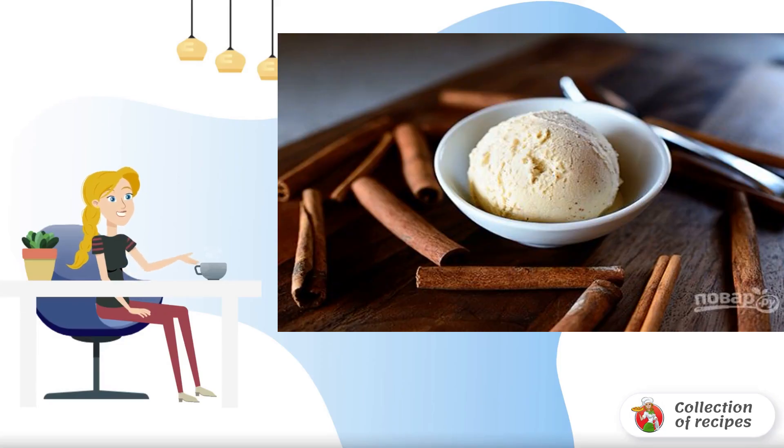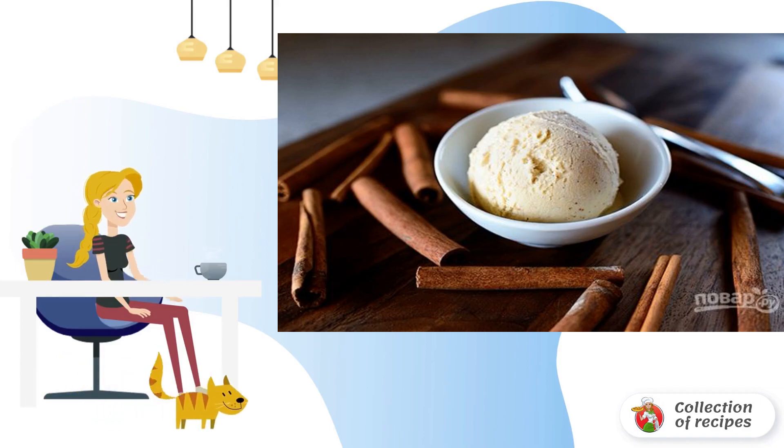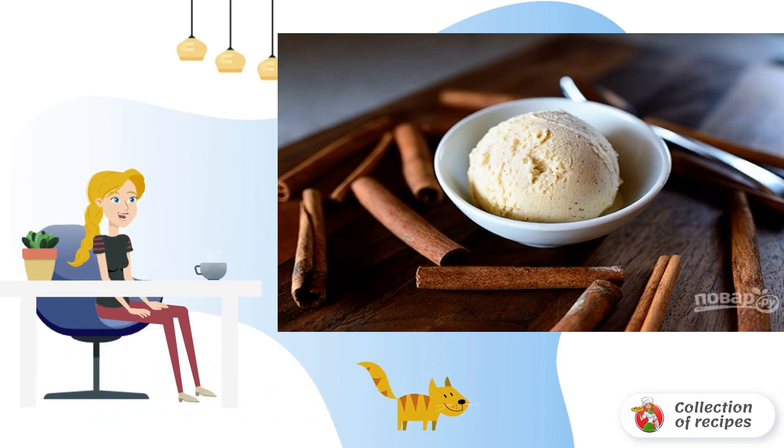Very fragrant and delicate ice cream. It is even slightly porous due to whipping just before freezing. True, a little nuts would not hurt, but this is for an amateur.